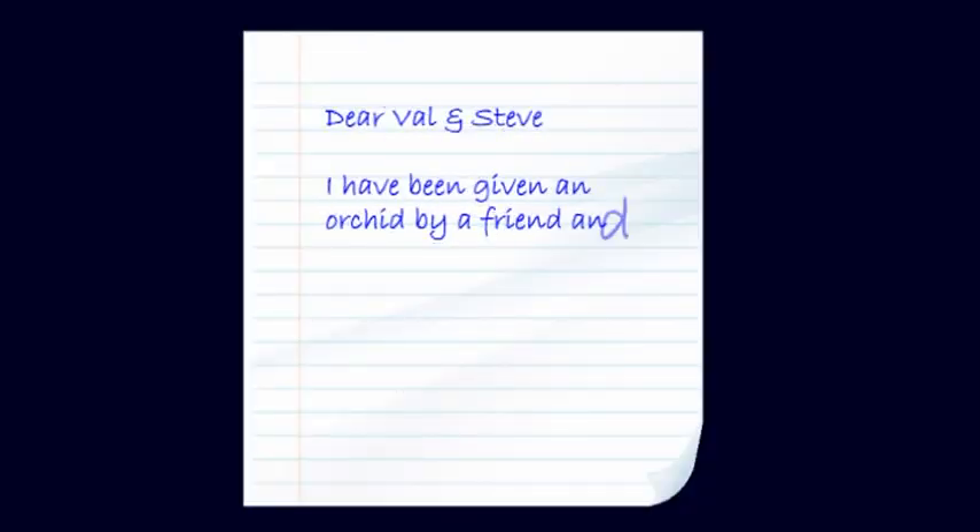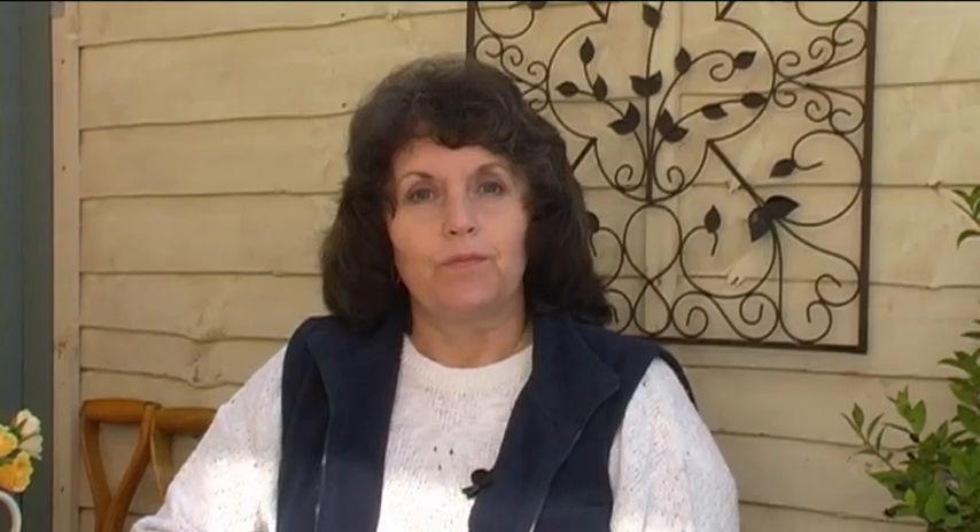Now we come to the part of the programme where we try to answer some of the questions that you have sent in. Every week we ask you to tell us about the problems you are having with your own garden to see if we can help. Our first letter this week comes from Julie in York who is having trouble with her orchids. She writes: 'I have been given an orchid by a friend and I have no idea what to do with it. Please help.' Well Julie, I really like orchids and I have collected quite a few over the years, so I went into our greenhouse to see if I can help.